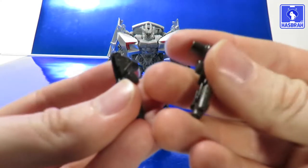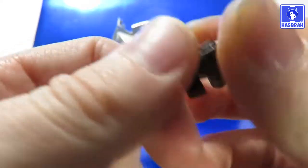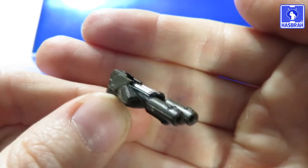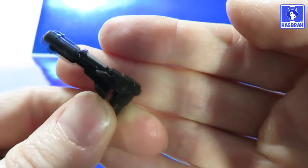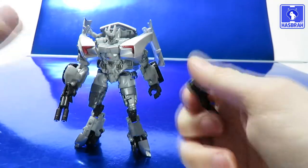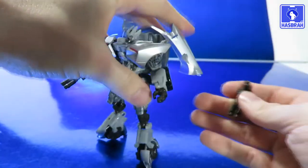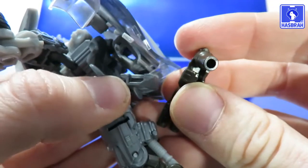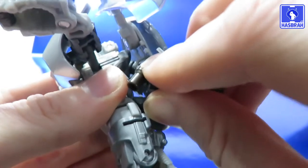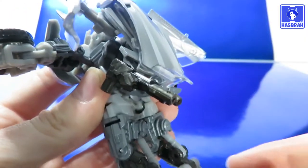Let's take a look at the weapons. We got some dual double-barreled pistols with some nice silver paint work at the top for the piping. They appear to be molded in a very dark brownish color. The weapons can be stored in his hands and Sideswipe does look pretty good packing some heat. If you don't want the figure holding the weapons, the blasters can be stored on the sides of his backpack — a little finicky at first and may pop off occasionally, but after a while they sit in there just fine. Options are good.